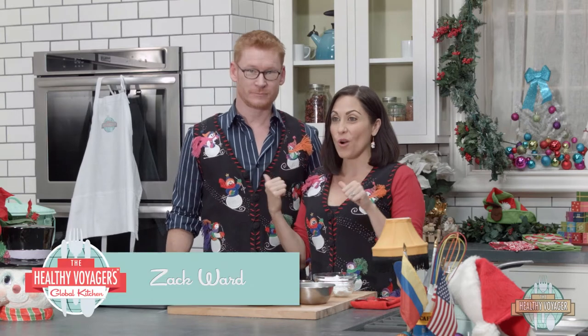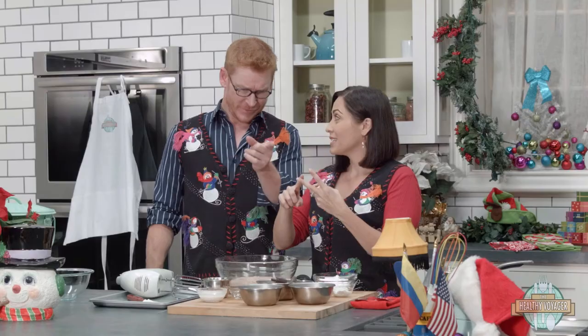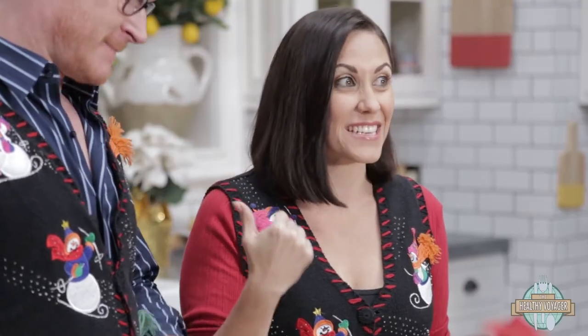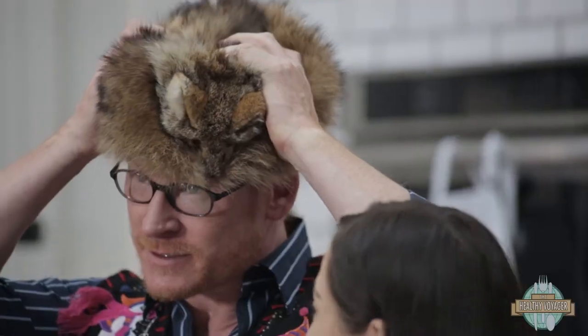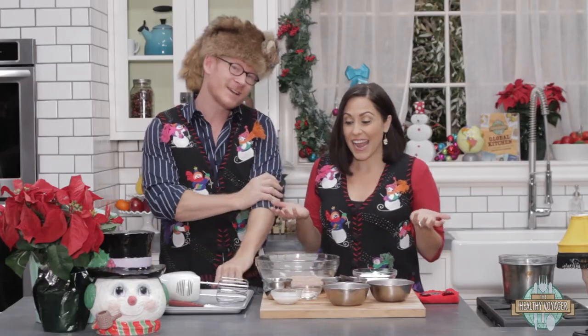I've got Zach Ward with me in the kitchen today. You've got a couple guesses. It's Christmas? Leg lamps? Well, there they are right there. Bullies? You shut up. Zach Ward? He's Scott Farkus. It's actually Scott Farkus, you little monkey. Yellow eyes! But yes, it is Scott Farkus. He doesn't have yellow eyes, and he's not mean.